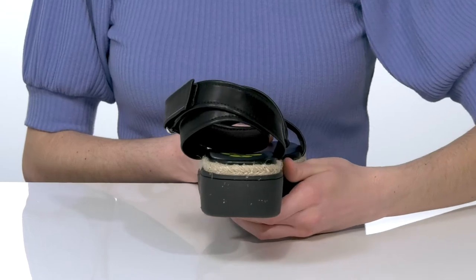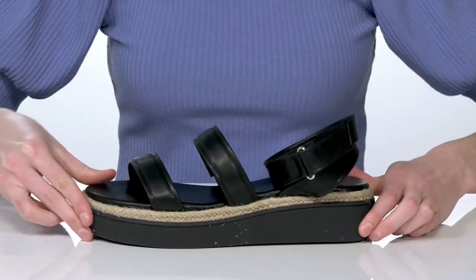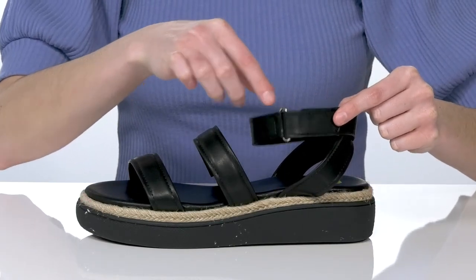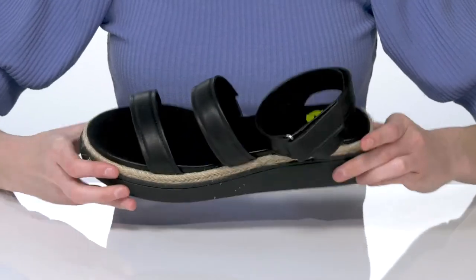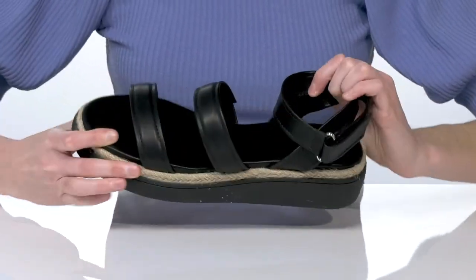The jute wrapping that goes around the midsole gives them a summery look. And the chunky platform heel is one and a half inches tall at the back. The strappy upper features an adjustable hook and loop closure so you can customize these to your best fit. And inside, they have a smooth lining and padded footbed.